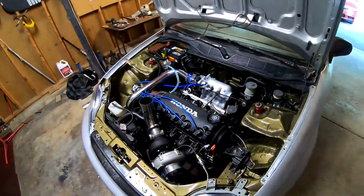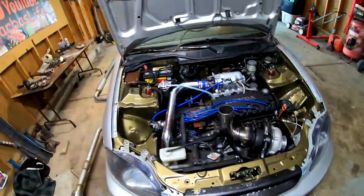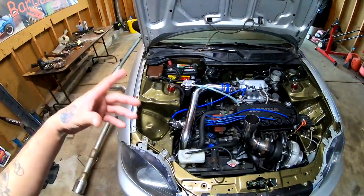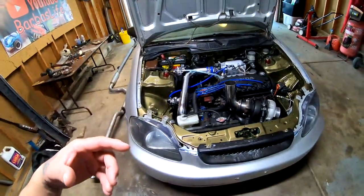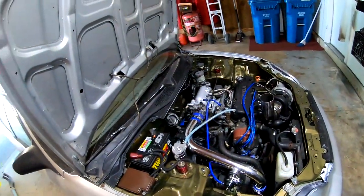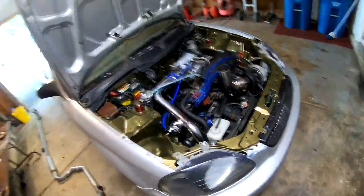Yes, it is boosted. I went ahead and I painted the whole engine compartment gold — that's kind of the theme, the vision that I had in my previous car. With that being said, we're gonna match that to this color. If you guys are wondering about the shirt that I'm wearing, I donated ten bucks at Walmart for the Children's Hospital and they just gave it to me, so I decided to use it on this video.